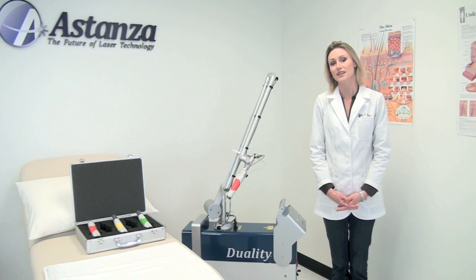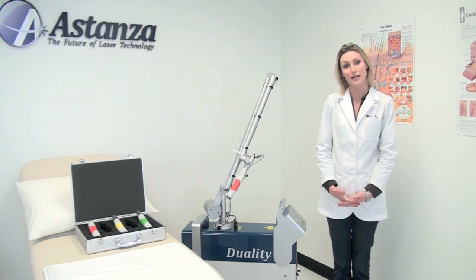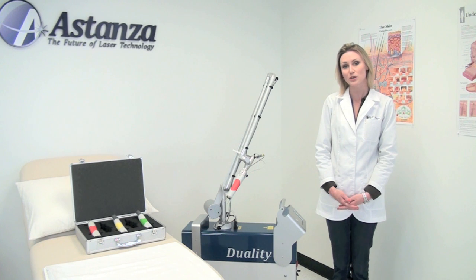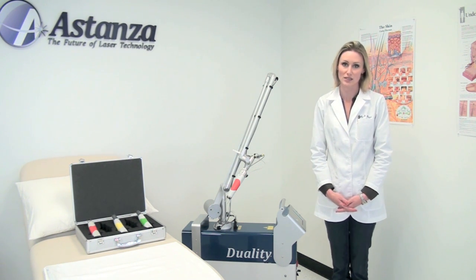Hello, thank you for joining us today. Today we will be looking at the Estanza Duality laser. It is our newest laser on the market for tattoo removal. It's an actively Q-switched ND-YAG laser, very powerful, very effective, and very reliable for removing tattoos.